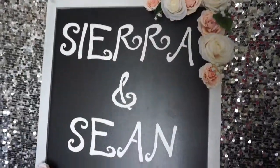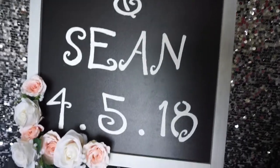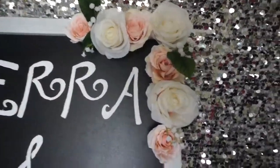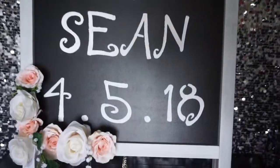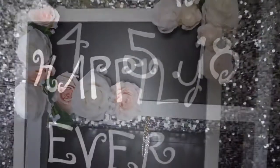So this is what it looks like when everything is complete — in the top right with the baby's breath, the leaves, the names, and the date.